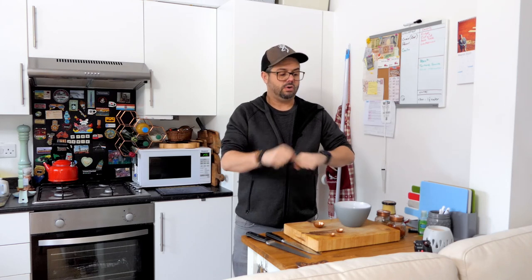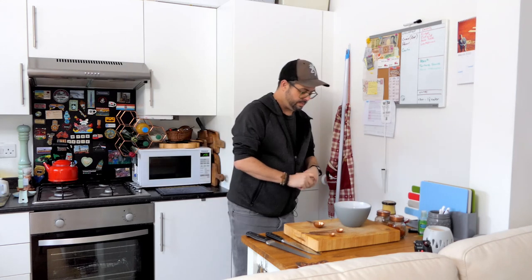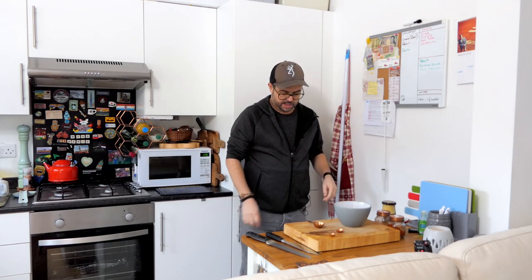A good tip for panko: get a box of cornflakes, smash them up into tiny little bits with a rolling pin — get it really fine and that is essentially the same as panko. You pay a fortune buying panko crumbs, but you can make it with an 80p box of cornflakes that lasts for ages. It's also great for tempura or anything where you want a light batter coating.